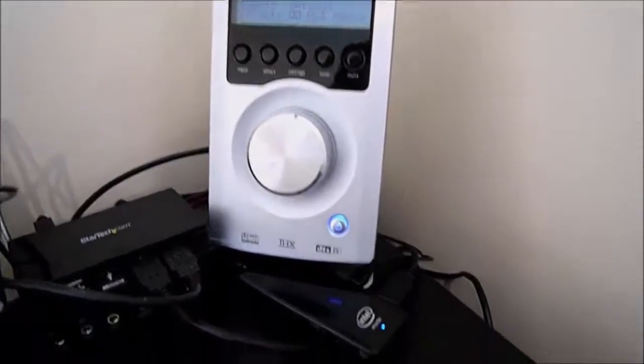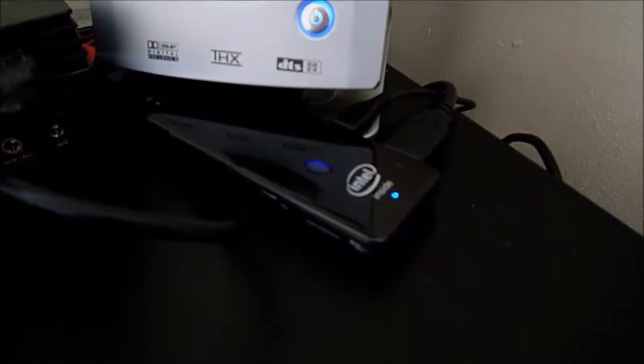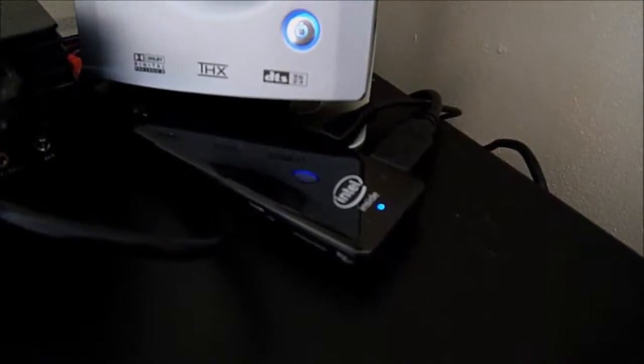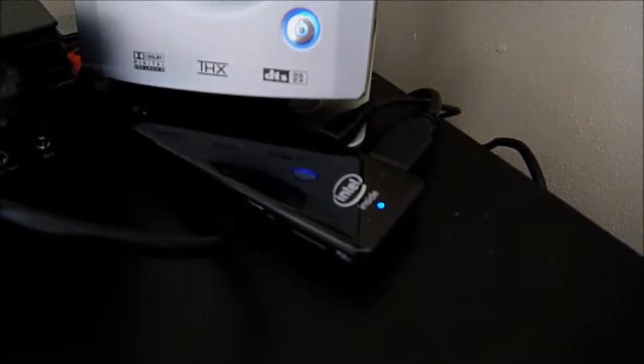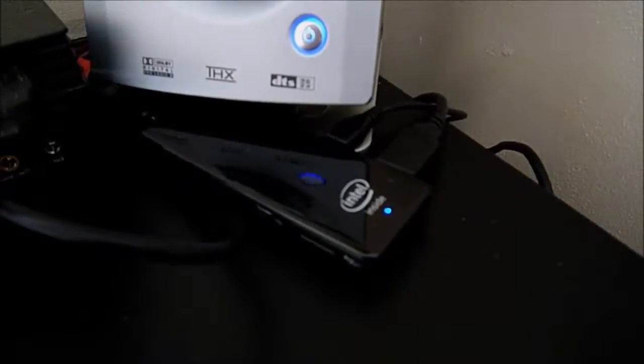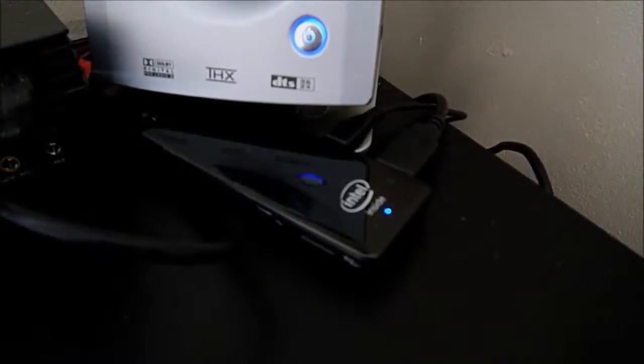So there you have it — quad-core processor, 32GB internal storage, 2GB of RAM. It has a micro SD card slot reader, so you could expand the internal storage if you wanted to. I'm personally going to use it for streaming over its built-in Wi-Fi from a storage server downstairs. The huge advantage of this is it's going to cost you very little electricity — pretty much the same as charging your mobile phone — but you can do all sorts of awesome things with it because it's a Windows-based device.